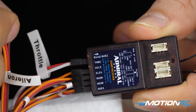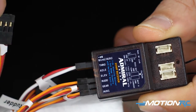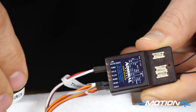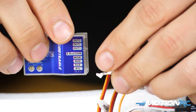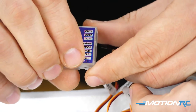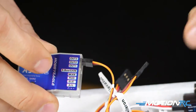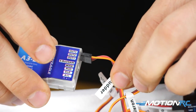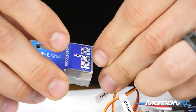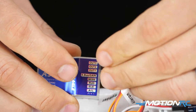First things first, you're going to want to unplug your aileron port, your elevator port, and your rudder port from your receiver — those are the ones that are going to be functioned by the gyro and controlled automatically by it. So we take those out and plug them into the corresponding out ports on the A3L itself. Direct from the plane: plug your rudder, elevator, and aileron into the out ports. Rudder is going to be out three, elevator is out two, and aileron is out one.